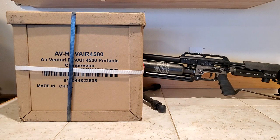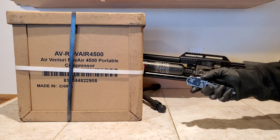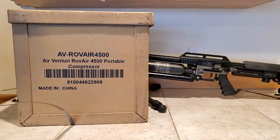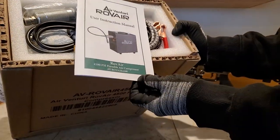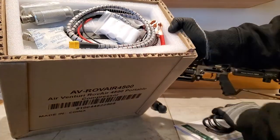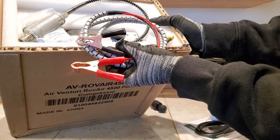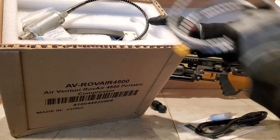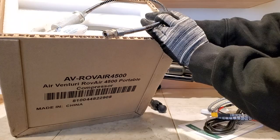This is a quick look at the new Air Venturi Rove Air 4500 PSI portable PCP compressor. When people are first getting into PCP, you definitely want to go with a portable compressor — it's the quickest, cheapest, and easiest way to get your PCPs aired up to 4500 PSI every time. Much better than lugging around an SCBA tank that you fill at the scuba shop.